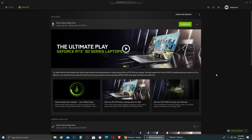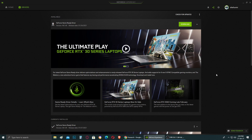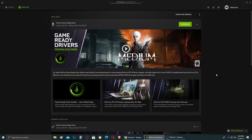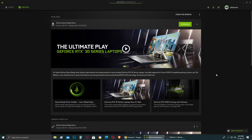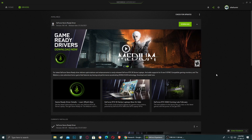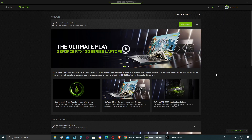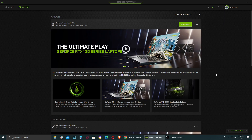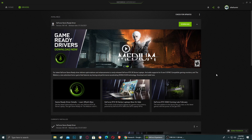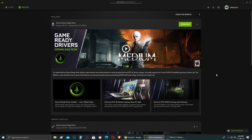Hey guys, welcome back to the channel. Today I'm going to show you how to do a clean install of new drivers — in this case NVIDIA display drivers, but this method applies to AMD as well. I'm calling it a clean install not using the built-in installer option, but by using DDU, which wipes all previous driver data before installing the new ones. This is recommended when you're having problems with your display drivers.